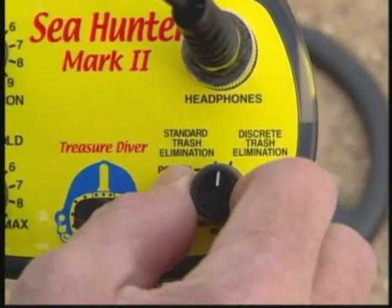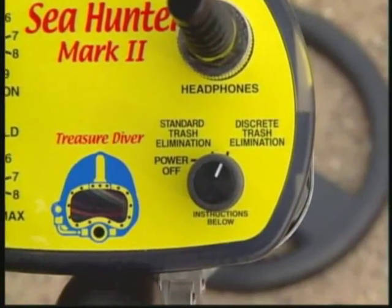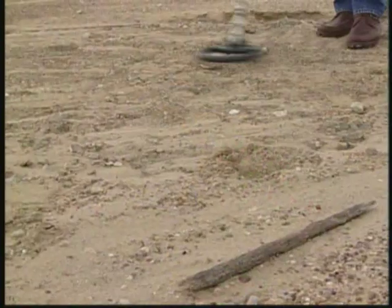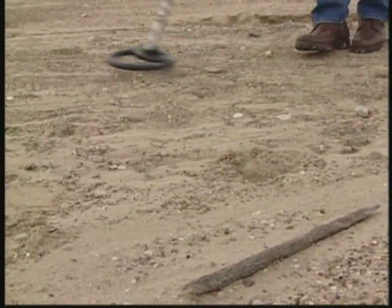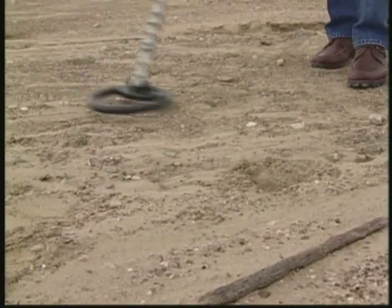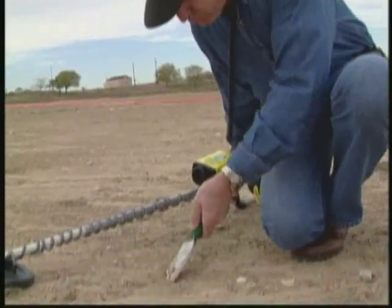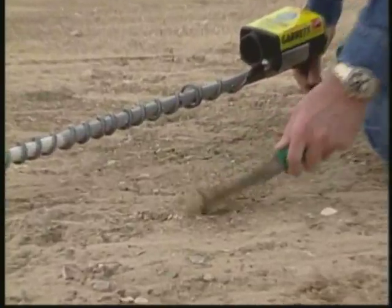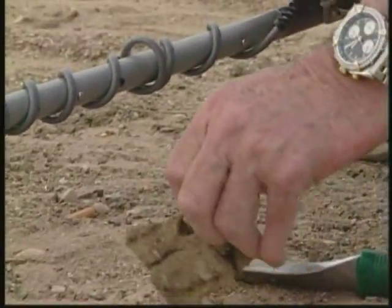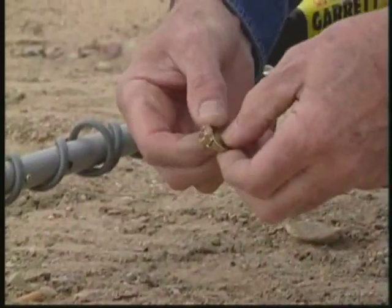Once again, Mati sets the elimination control to reject pull tabs. As he sweeps, note how quiet the audio is compared to standard mode. Mati gets a pleasant surprise — he finds a gold ring that he suspects was cancelled out when he eliminated pull tabs in standard mode.